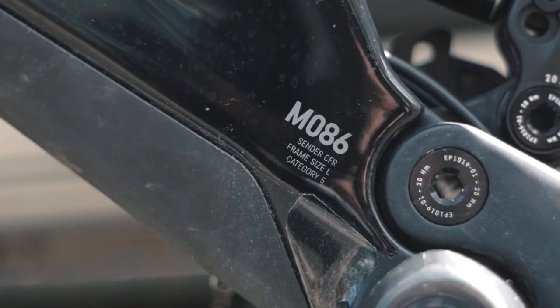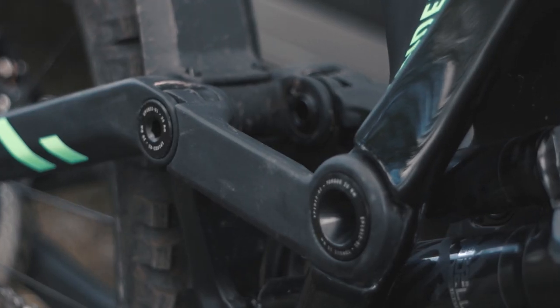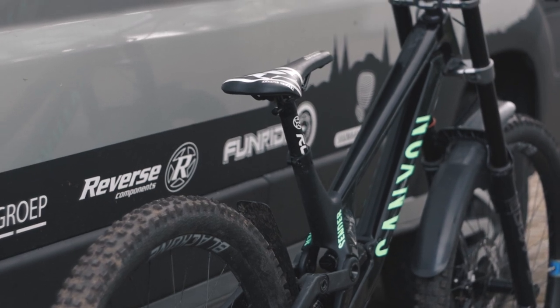Let's start with the heart of the bike: the frame. I'm 180 centimeters tall and I run a size large. It is big for a regular rider, but I seem to really dig the longer frames. However, this could be too big for you — feel free to ask me some advice in the comments below.